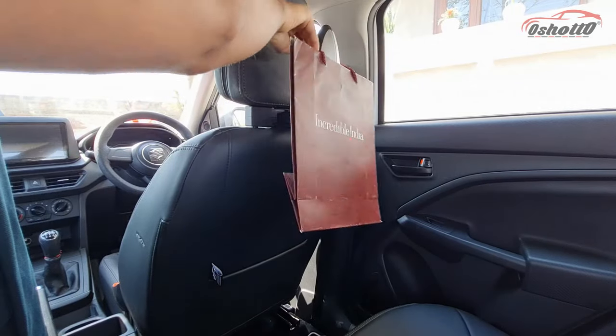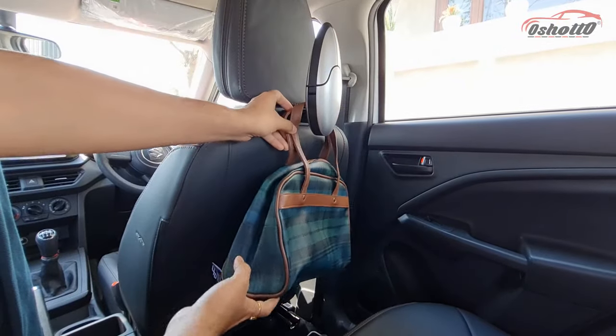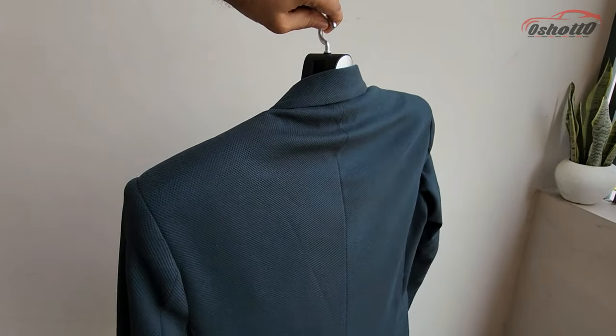You can also use this to hang your carry bag, purse, and backpacks. You can detach this coat hanger and directly use it in your wardrobe for more convenience.